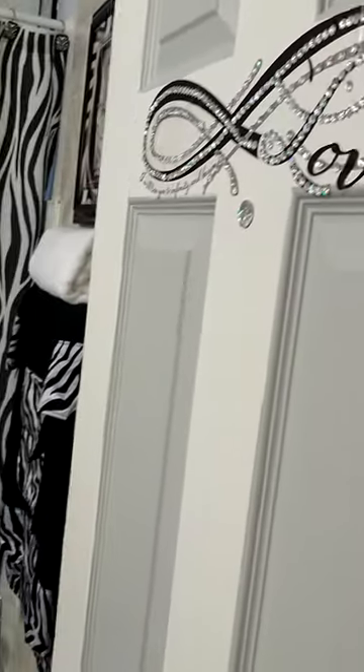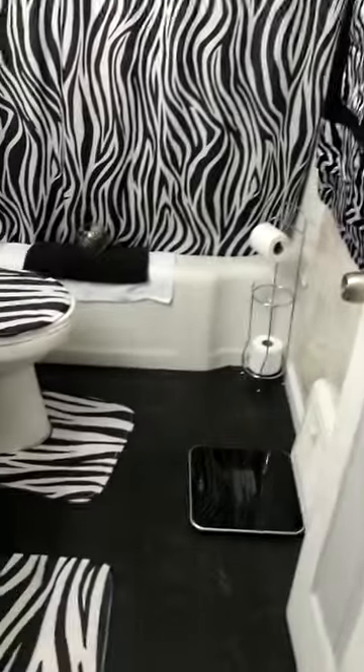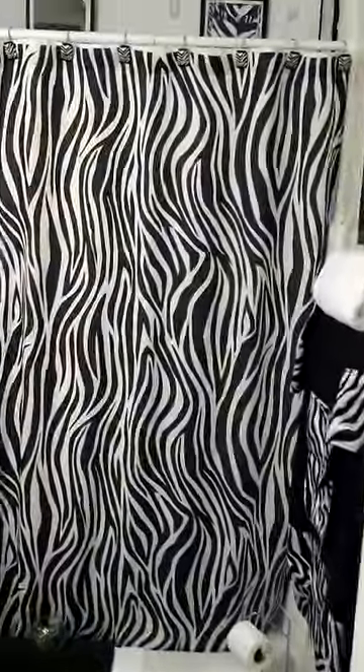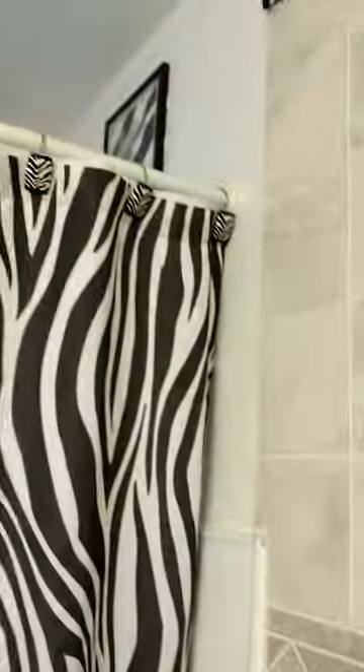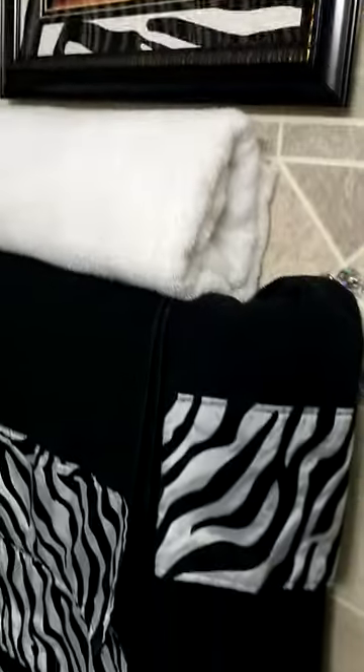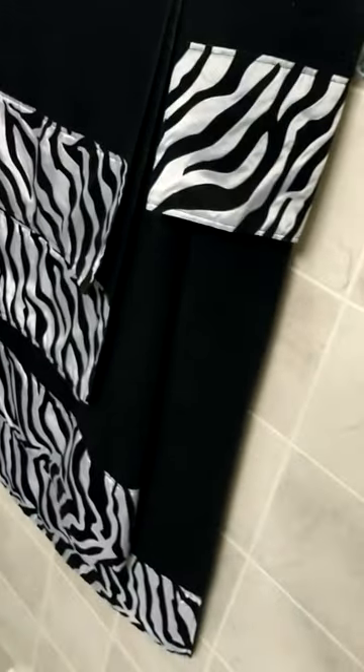I'm not sure what color the new bathrooms are going to be until I get a chance to see how big my bathrooms will be, but I'm hoping to have at least two or more. I hope you guys enjoyed the video and liked my DIYs for my black and white zebra print bathroom. Thank you guys for your time — please like, comment, and share!